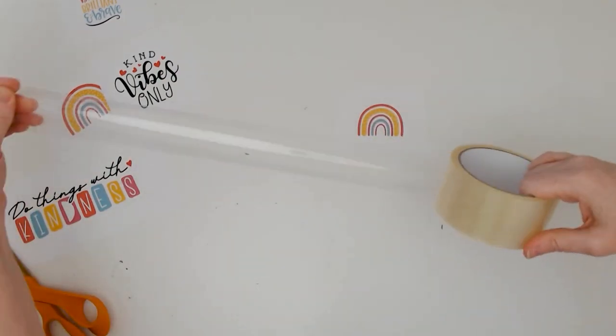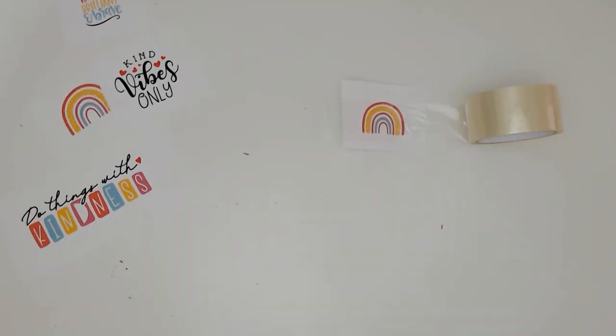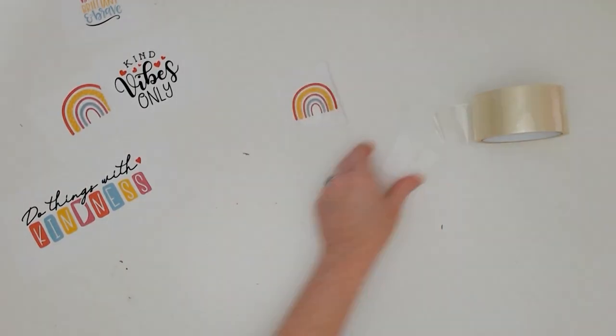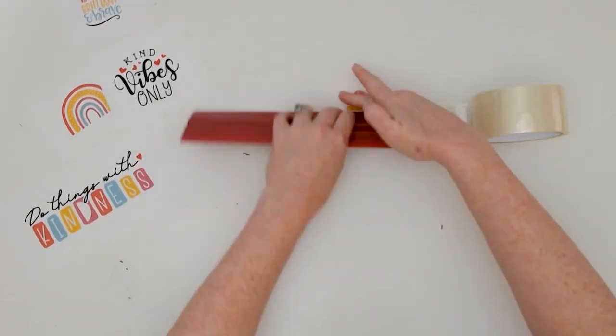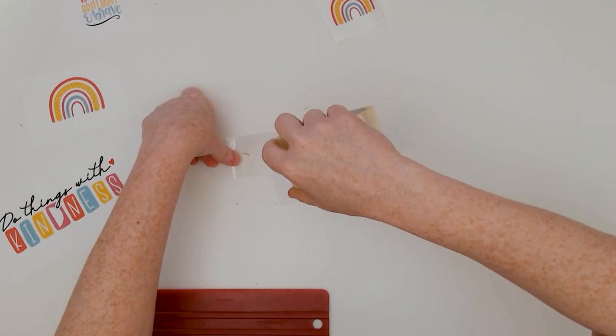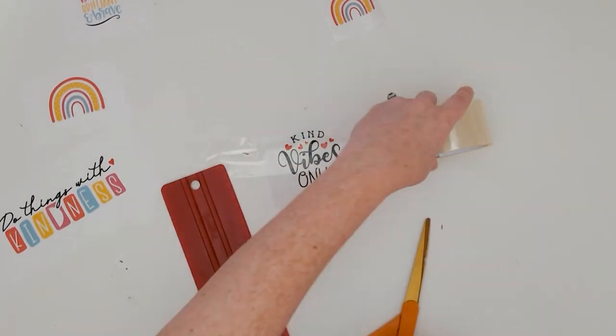Trim out the design from the sheet if you need to, and then place the packing tape over the printed image. If the image is larger than the width of the packing tape, just put down several strips of tape that very slightly overlap to cover the whole image.